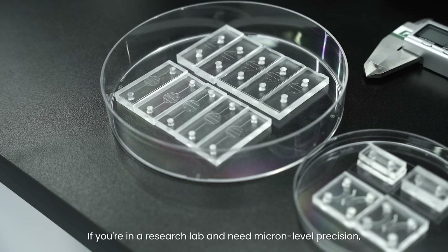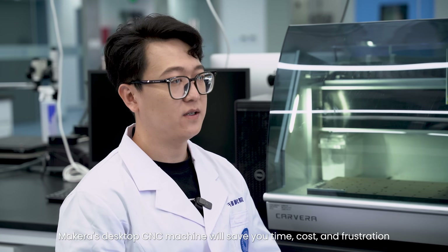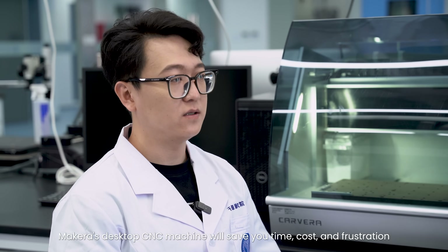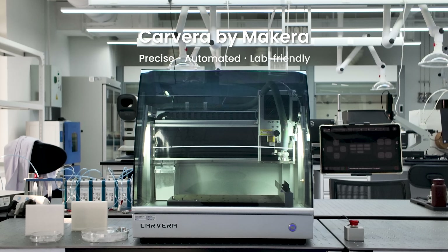If you are in a research lab and need micro-level precision, Macara's desktop sensing machine will save your time, cost, and frustration. Kawara is precise, automated, and lab-friendly.